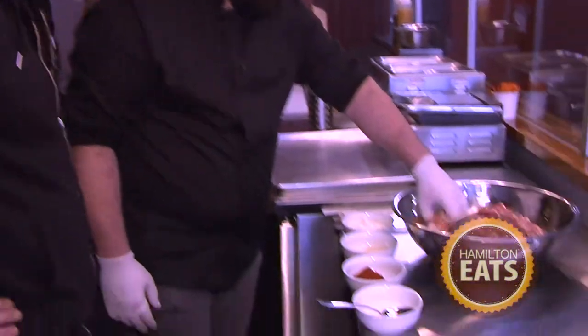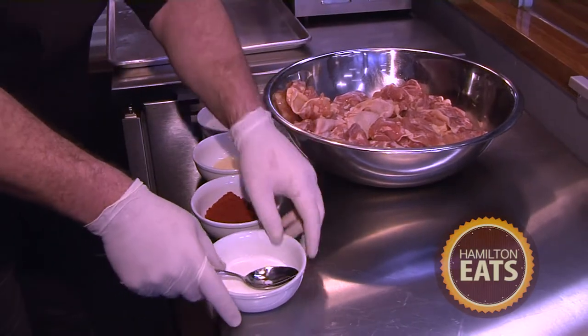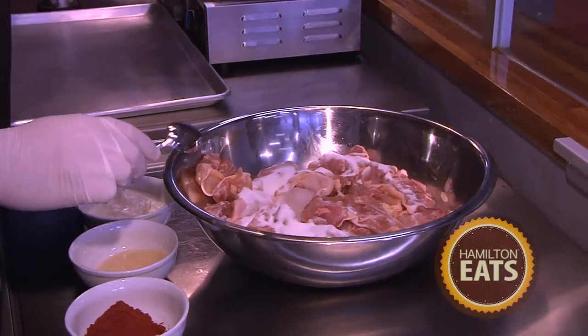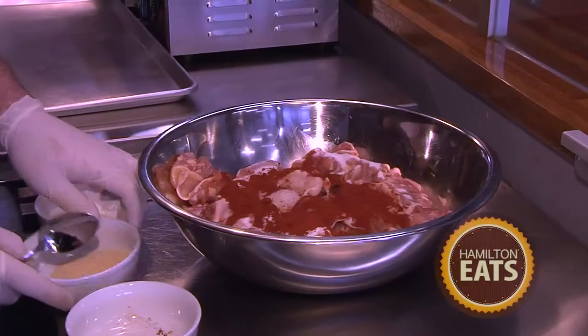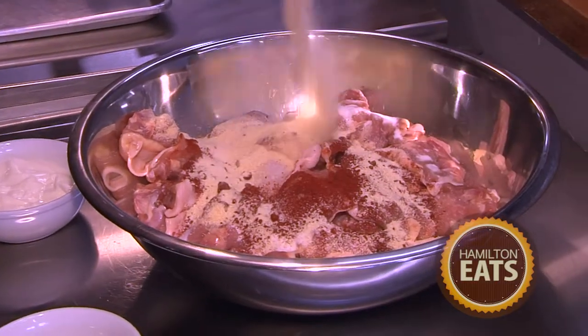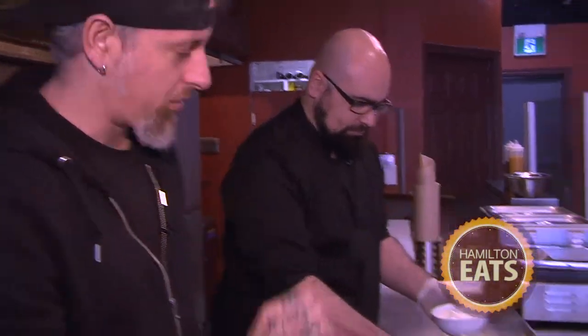Here we have boneless chicken thighs as the base for our marinade. We start off with a little bit of sugar and salt, some paprika for color and a little bit of sweetness, and then some onion powder for depth of flavor. I think onion powder is underrated — there are so many things it can be used in, and the way it builds flavor from the base is really nice.